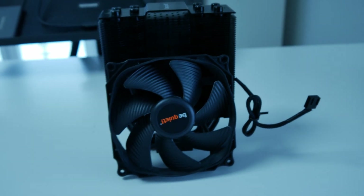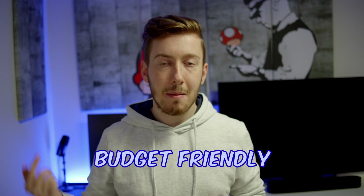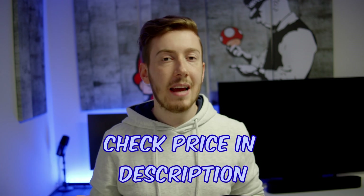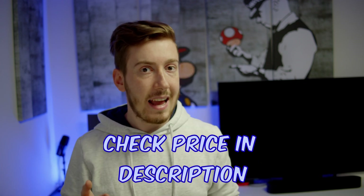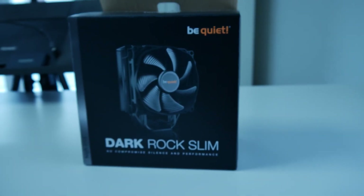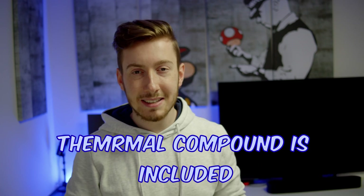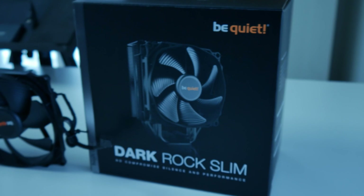There's also the price — compared with some other CPU coolers, it is really budget friendly. You can check out the exact price in the description below. The installation is easy as well; you just have to screw in a few screws and that's all. The thermal compound is already included so you won't have to buy anything extra.